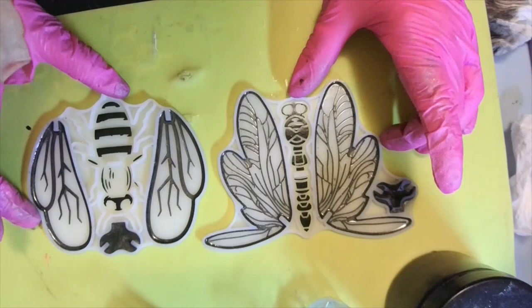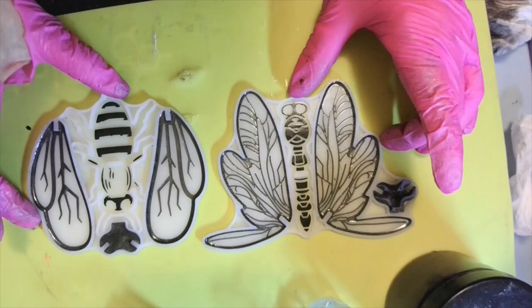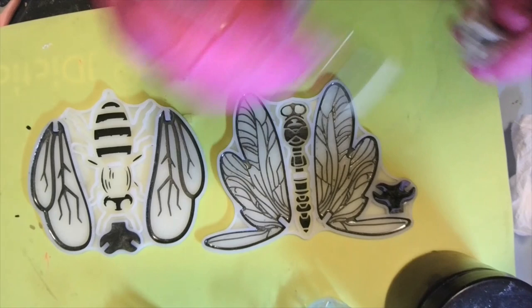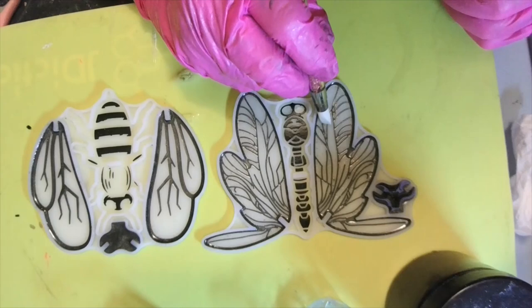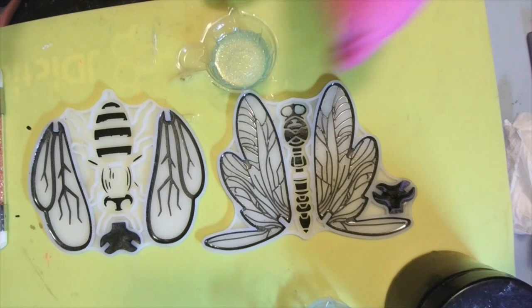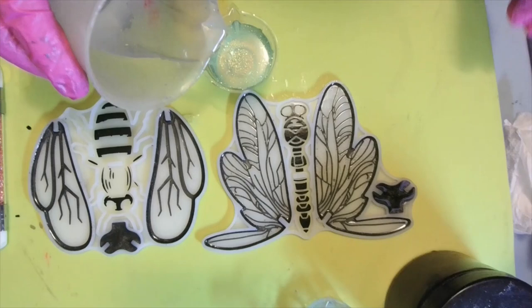I got it as clean as possible. I found out that when you wipe off the stuff, wipe toward your resin. Now I'm just going to go ahead and pour my glitter in — just going to do it to it, babies. Going to give it a little stir.